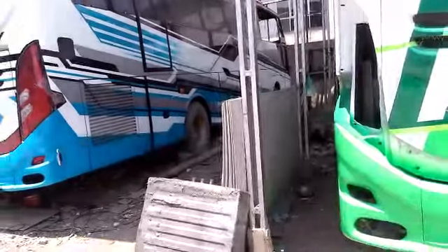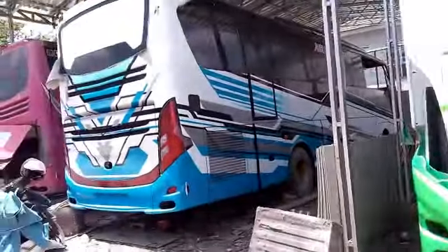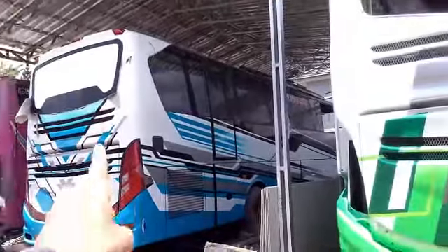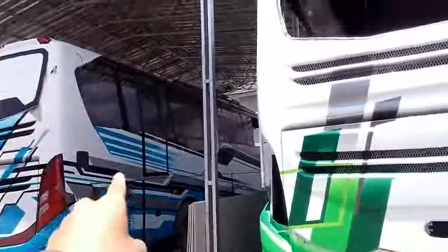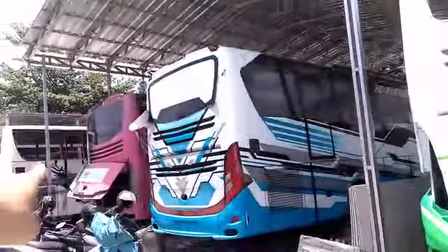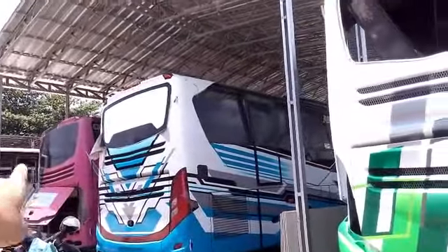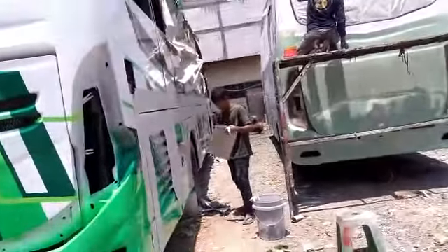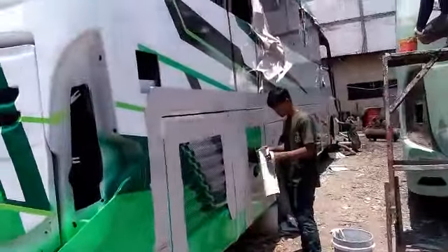Ini untuk BBI itu ada 4 unit yang melakukan rombak atau repair body ya di sini. Jadi yang Piala Emas itu yang pertama, sekarang udah keluar. Yang kedua yang X-Bis kuning. Yang ketiga ini, yang Gunung Emas. Itu yang keempat, jadi yang keempat udah siap repair. Ini untuk bagian kanannya, lagi persiapan dicet warna hitam.